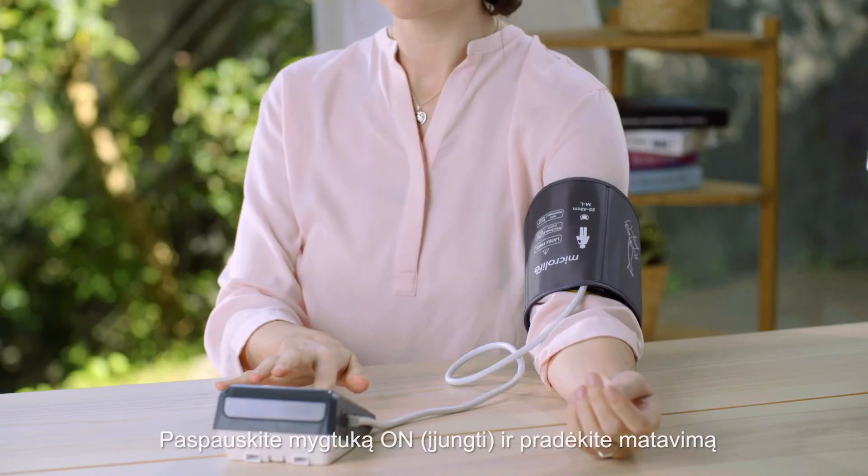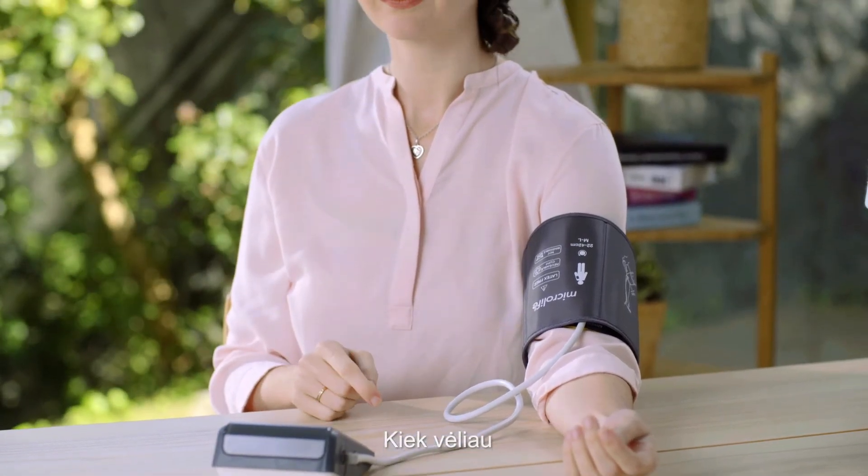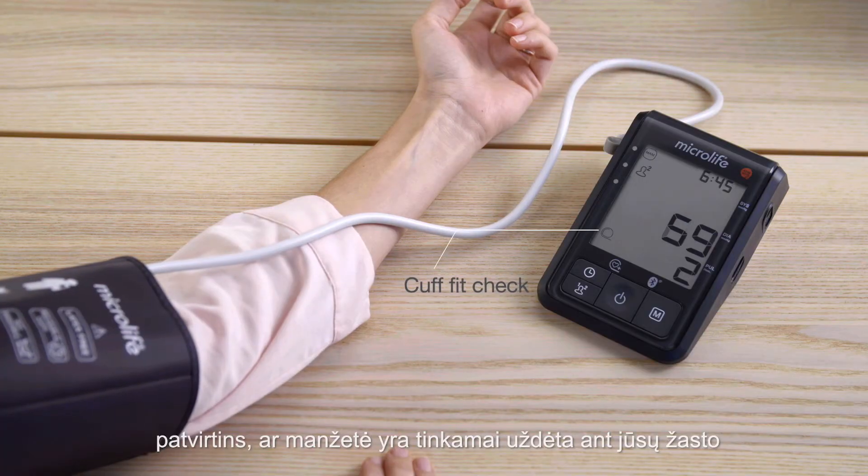Press the ON button to start the measurement. A moment later, a check mark in the cuff symbol confirms whether the cuff is fitted well on your upper arm.